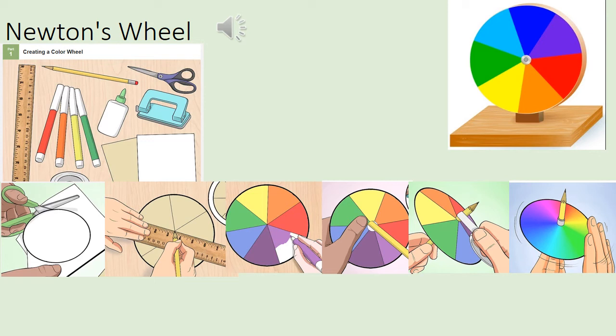If you haven't got all of those colors, make sure you use at least the primary colors — red, blue, and green — coloring them equally in your wheel. Then pierce through the middle with a pencil, tape the pencil at one end to hold it in place, and spin it to see what happens.